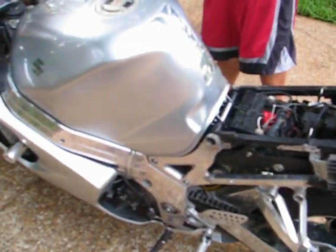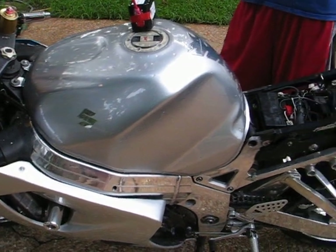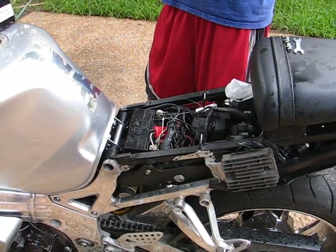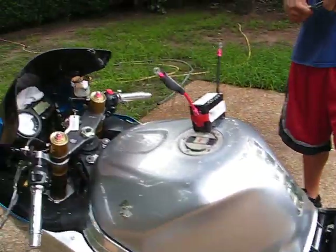How fast does this sucker go? The fastest it's been was 175. And what CC engine is it? It's a 1000cc engine. Any special mods or anything on it? No special mods as of yet.